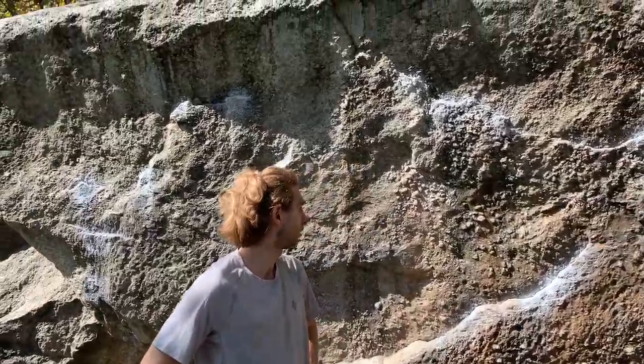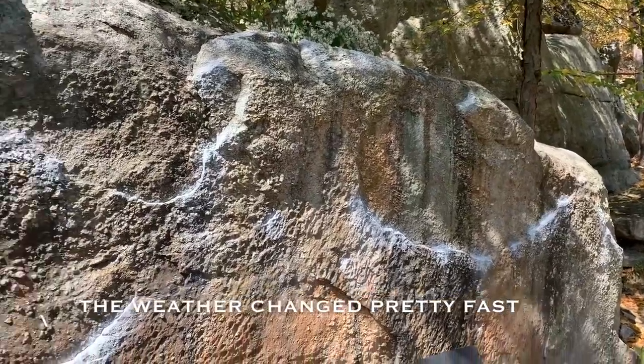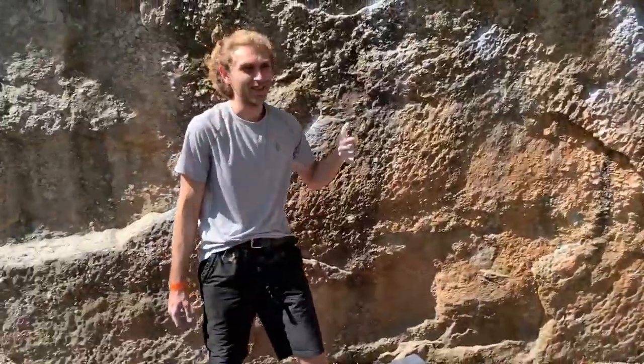This is Boxcar Boulder so we're gonna give some attempts on some of the climbs here. We're just checking Mountain Project on it. It's super hot out today so we'll see what we can stick. I'm not sure on the routes yet so we'll see what happens.